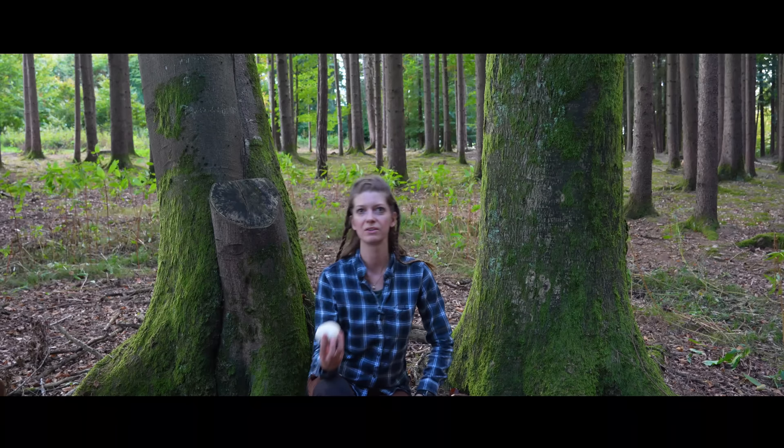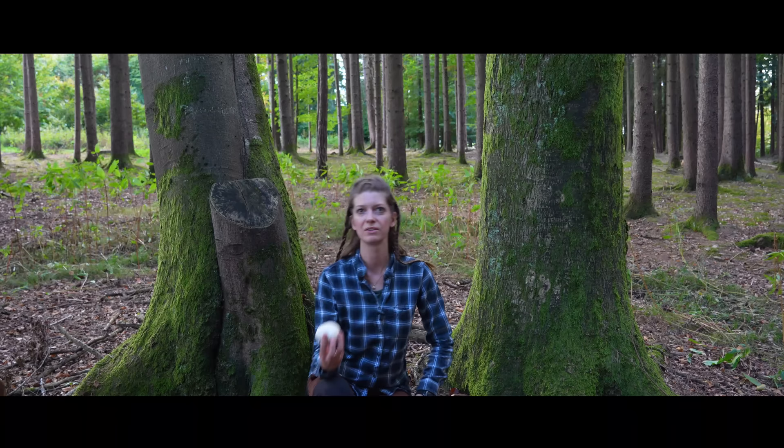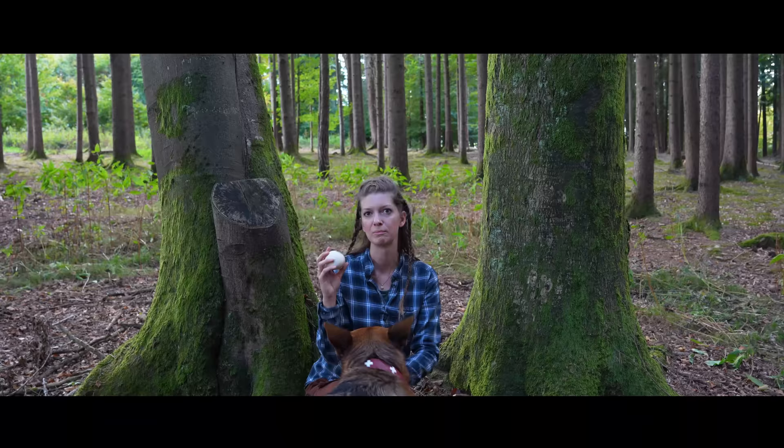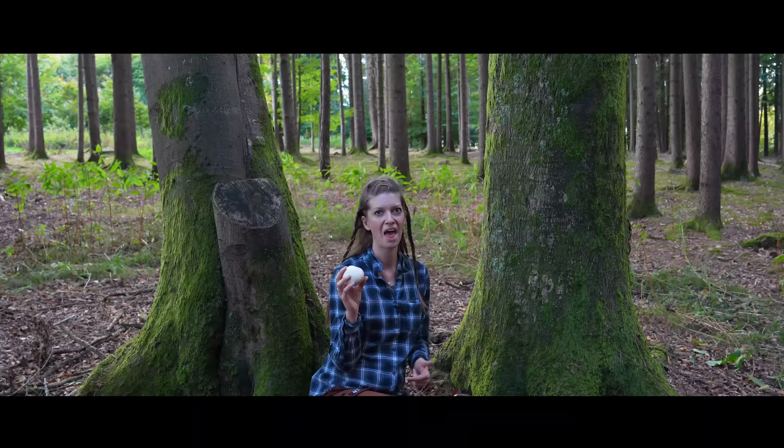Two of the great things about how you can use this mushroom is that it works antiseptic and also stops bleeding. And now you might think those are the reasons why Ötzi had carried this mushroom — but no, that's not it.